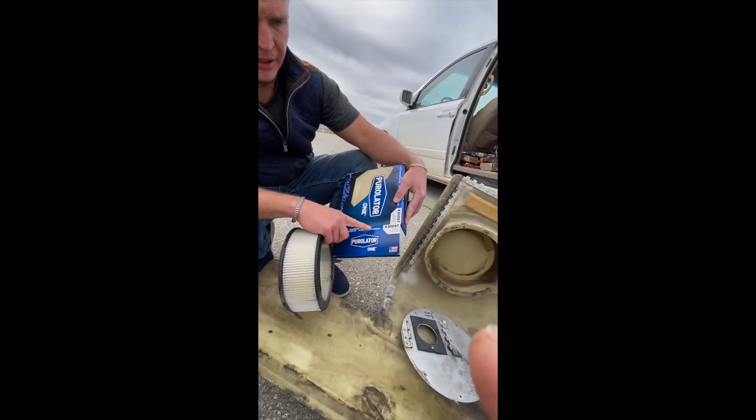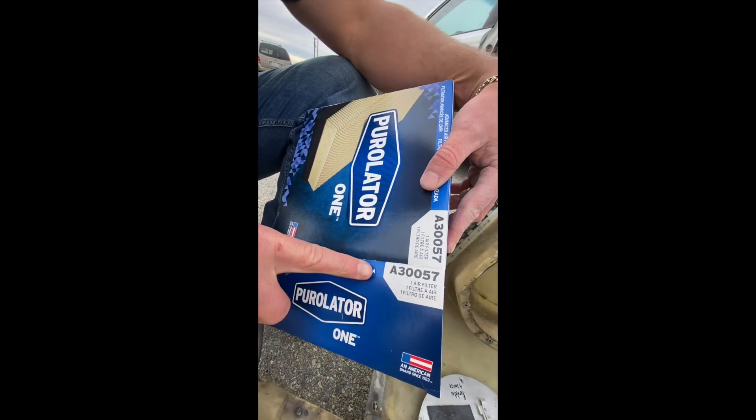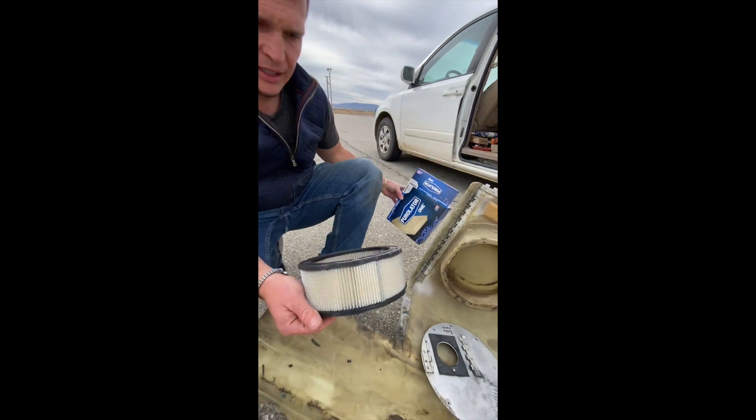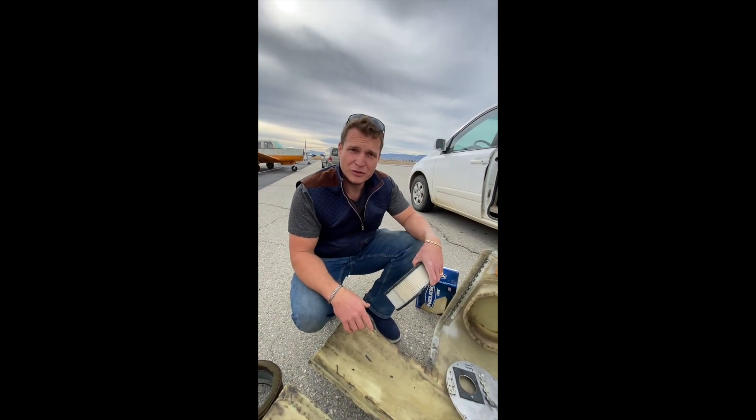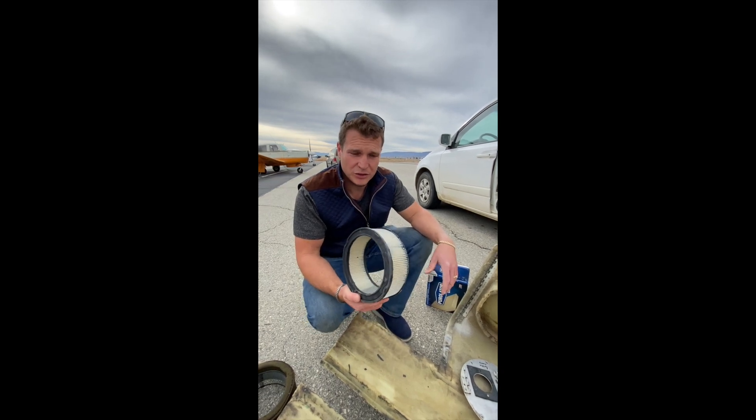This is the part number and we have the link in our description. Go ahead and buy one of these when you're ready to change the air filter on your experimental aircraft, specifically a Glass Air 2.